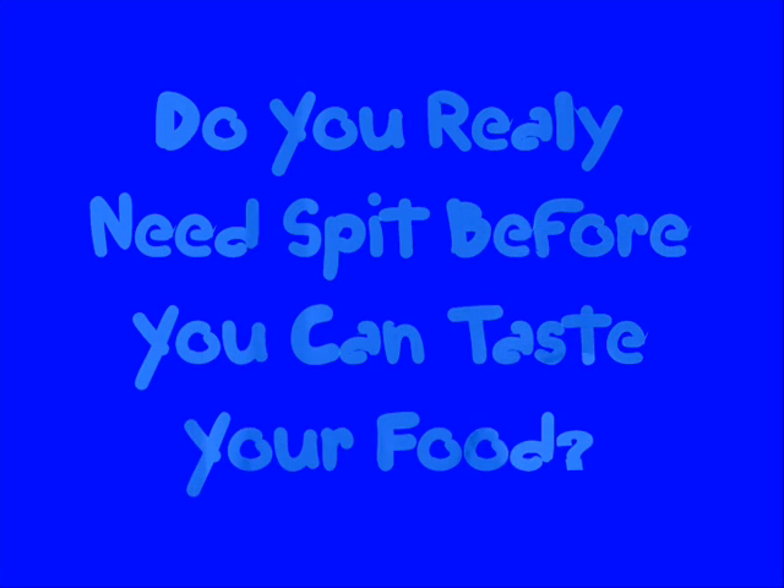I can't taste this broccoli, and I'm going over to the science file. Do you really need spit before you can taste your food? Well, that's an awesome question. Try this.